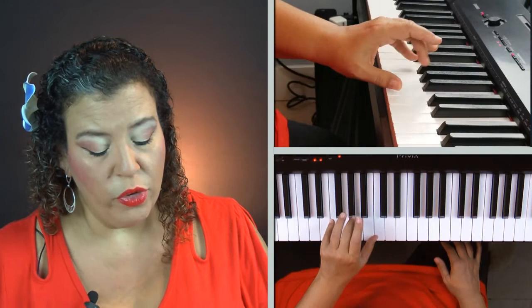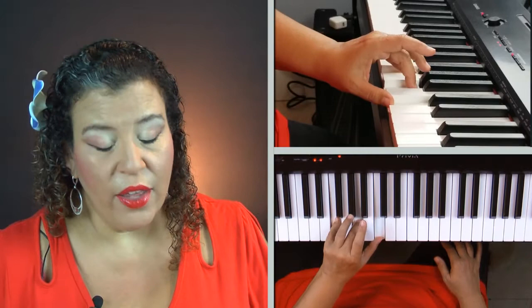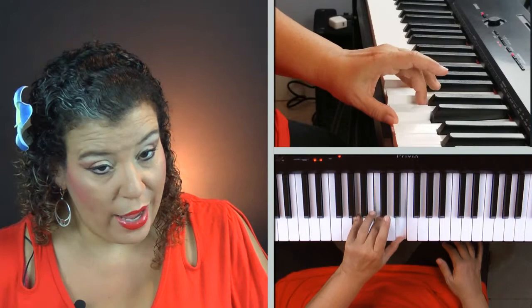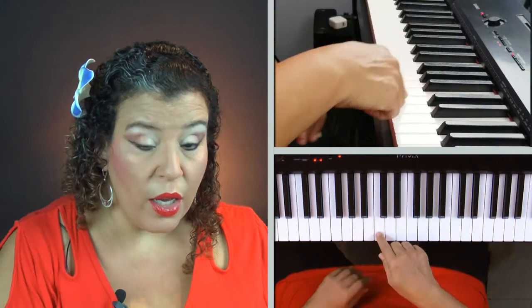Move it on up: one and five, add that three, and play it together. We're moving on up to G: one and five, curl and add the three, play it together. Just a couple more: one and five, curl and add the three, play it together. Move it on up: one and five, curl and add the three, play it together. And here's our very last one: one and five, curl and add the three, play it together — and we ended on middle C, one octave from where we started. Now you try it. Pause the video and restart when you're ready.